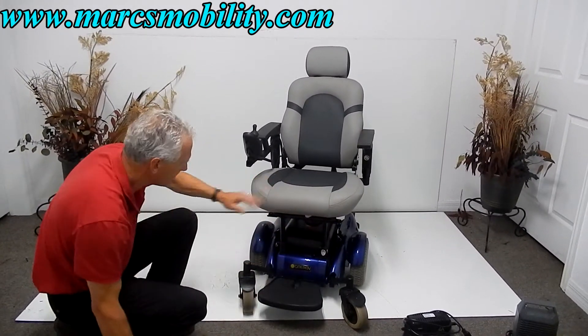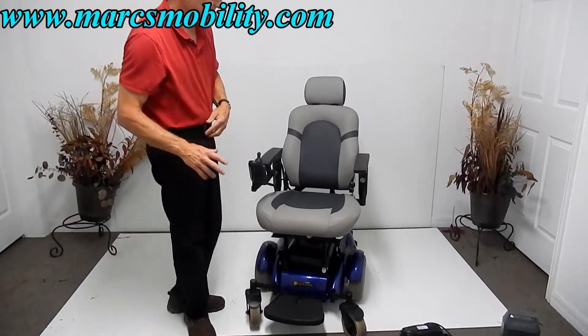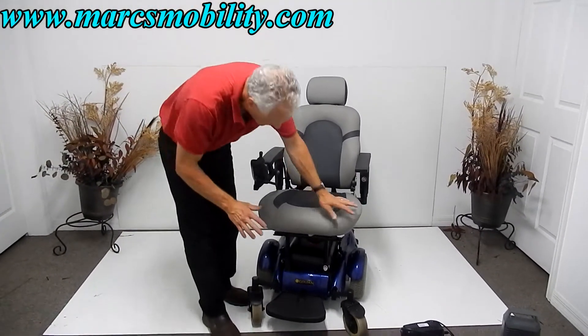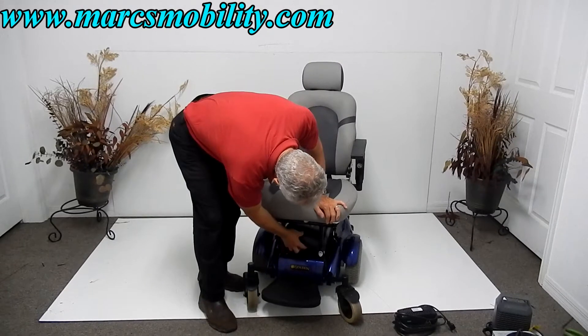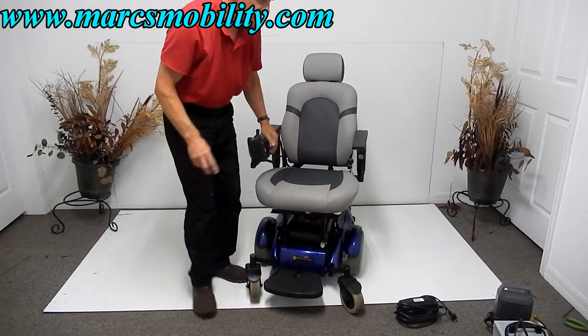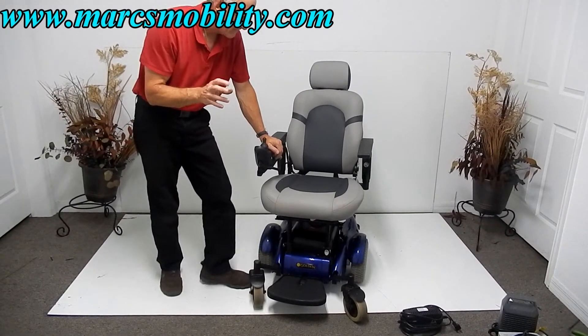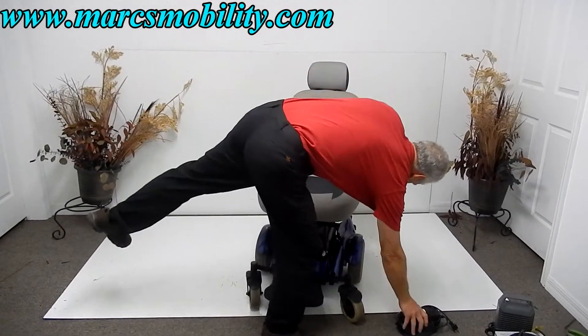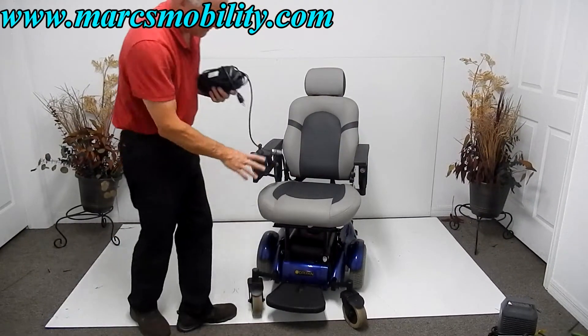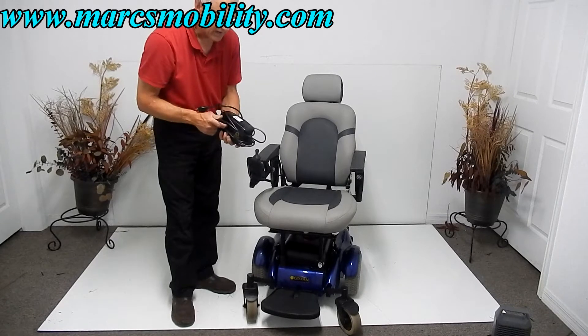This chair has a 300-pound maximum weight capacity. The foot plate flips up for easy access, so there's technically nothing in front of you when you get out. The chair takes two batteries and will go about 15 miles on a charge. You have to take the seat off and pull up the cover — the two batteries are back-to-back under the seat. You want 35-amp batteries.